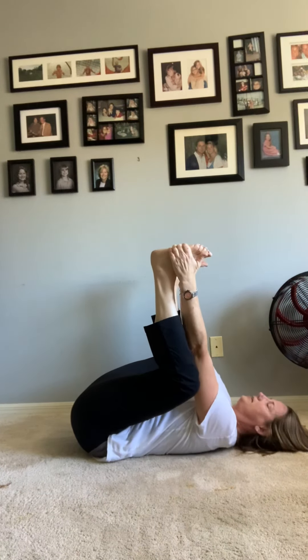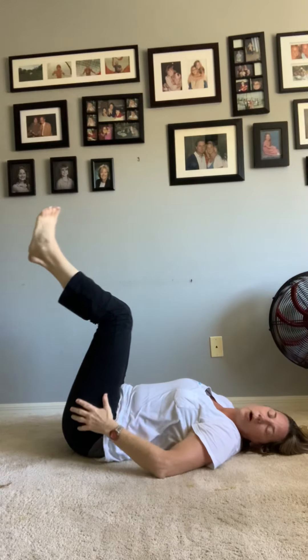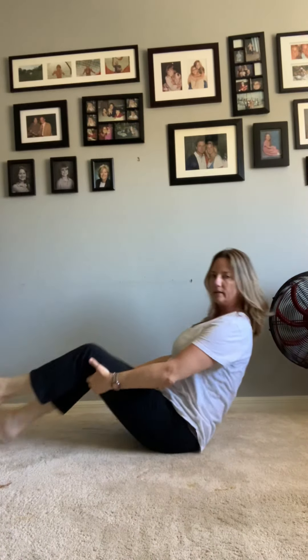So good! Okay, now we're going to go into boat. I can only do this much, but if you can go up straight and hold your arms, that's awesome. We've got to row our boat, so put your foot in the crook of your elbow and grab your knee — we're going to row our boat. Row, row, row, row, row your boat, gently down the stream, merrily merrily merrily merrily, life is but a dream!